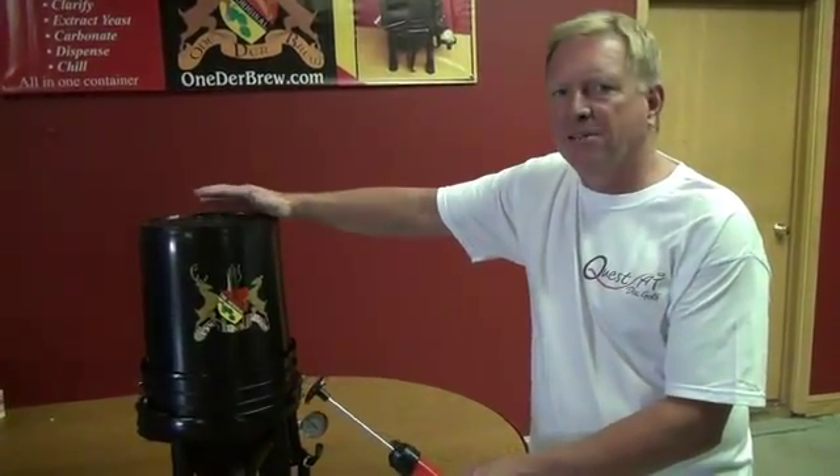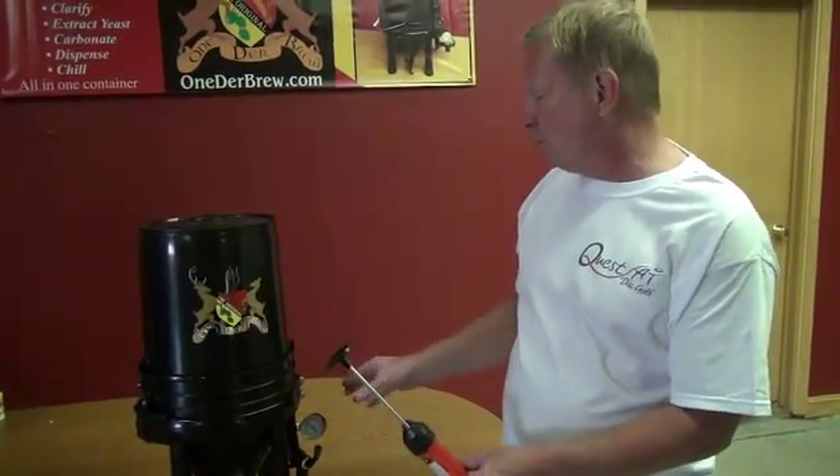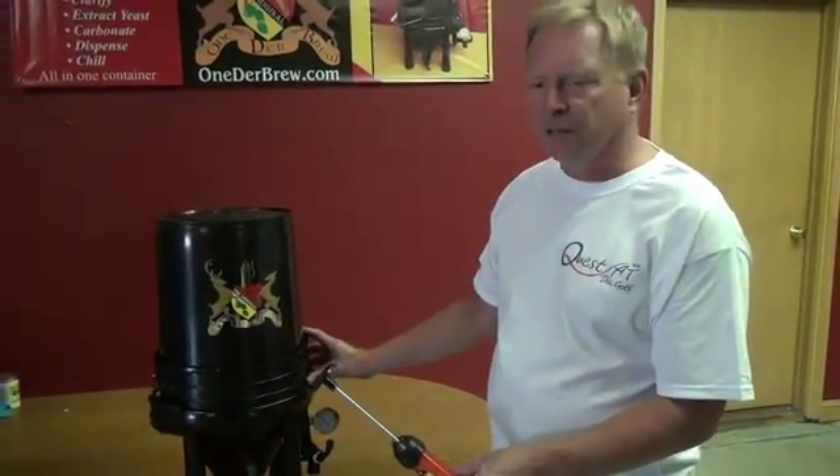Now we've brewed quite a few batches at 5 and we make a good beer that way, but you can do a little better by putting a little pressure in the bucket and you can check the bucket for leaks.